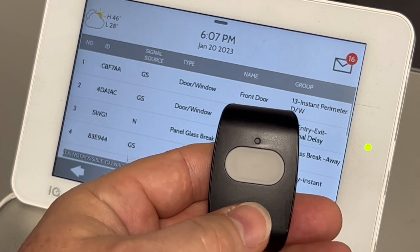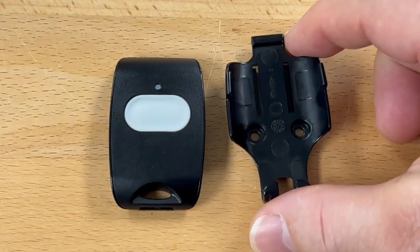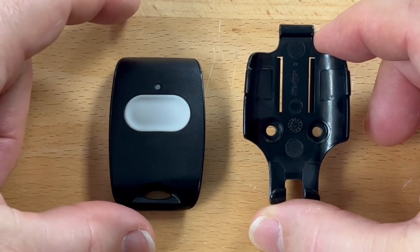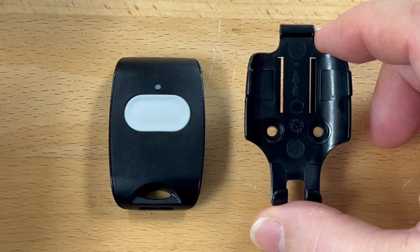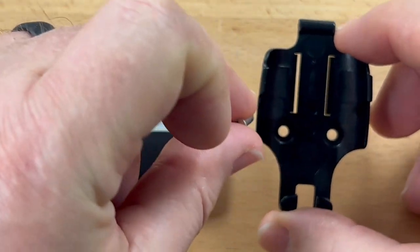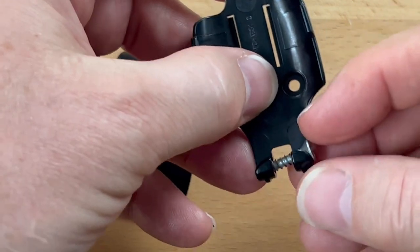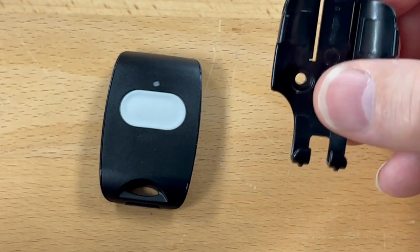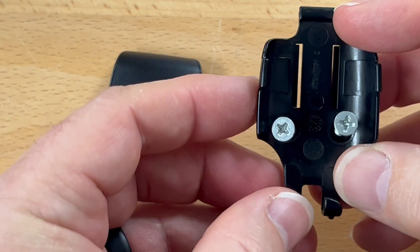Now we're going to show you real quickly how this little unit needs to be installed. It comes with a small base plate which will allow you to mount it on wood, under a counter, under a table, vertical on a wall, behind a bed post — anything that's wood that you can screw it into. There are two screw holes, and you'll need small screws like so. Each screw will go into a small hole like this. You'll find a vertical wood face or underneath the wood face.